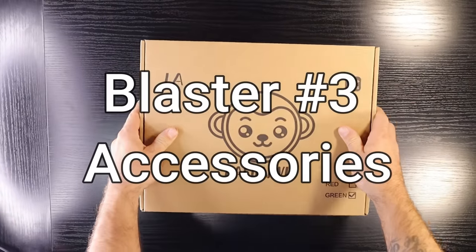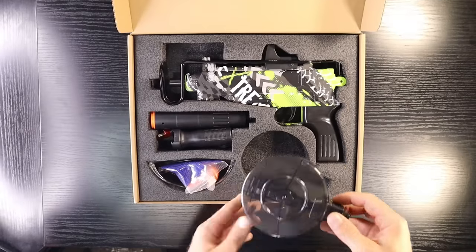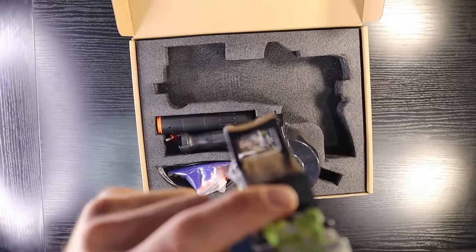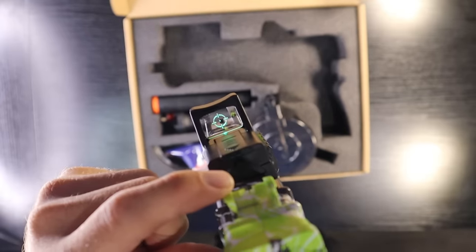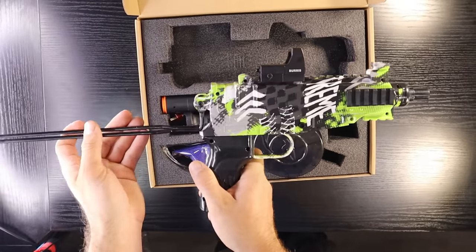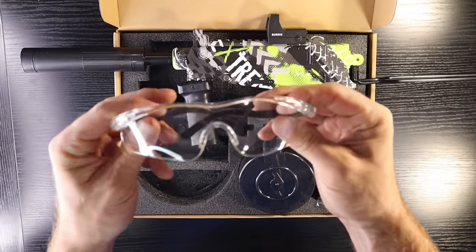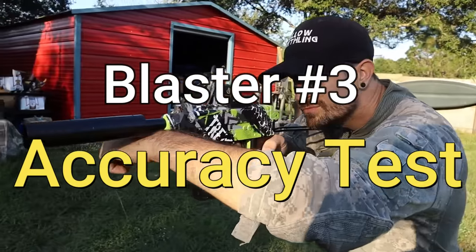Blaster number three is the Scorpion solid machine gun, coming equipped with a large drum magazine, a silencer, a metal fold-open stock, a light-up zoom scope, a front handle for firing like a gangster, one pair of goggles, and about two thousand orbeez. The gun is green with cool design. Blaster number three accuracy test, let's go.